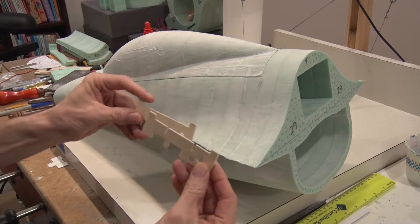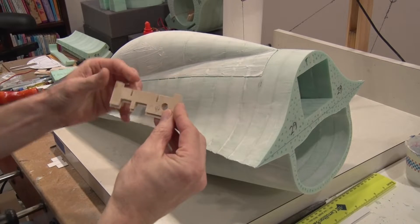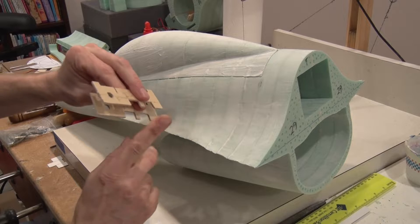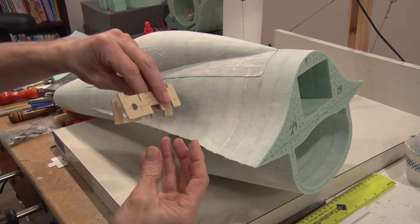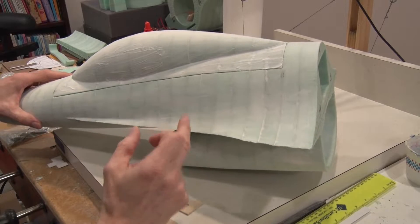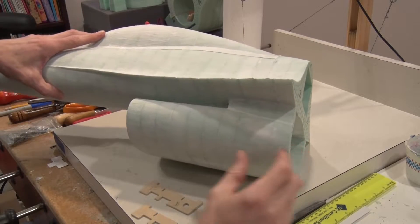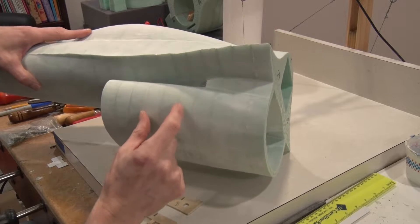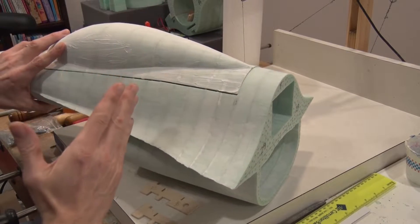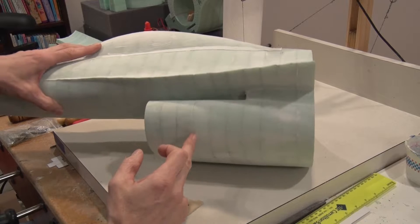Here we have what I'm going to mount the front landing gear to. I have some wood sections that will go between two of these bulkheads, and then I'll have some wood supports that the retract will mount to. To get these in there, I'm going to do some hot wiring here — cutting through the fuselage in two locations. I'll pin some cardstock to the airframe as a guideline to get a nice clean straight cut.